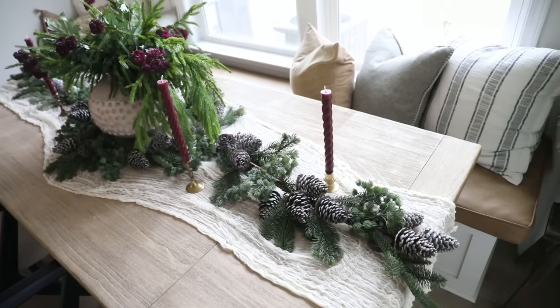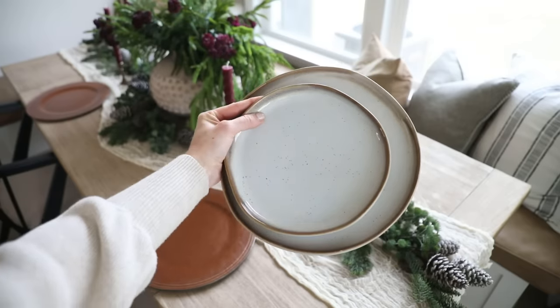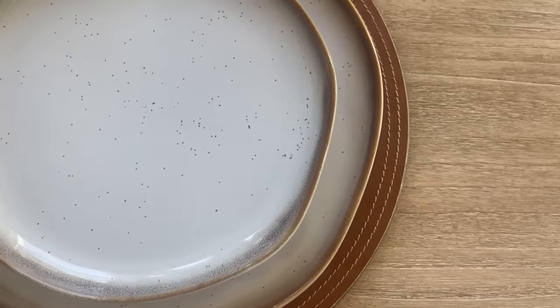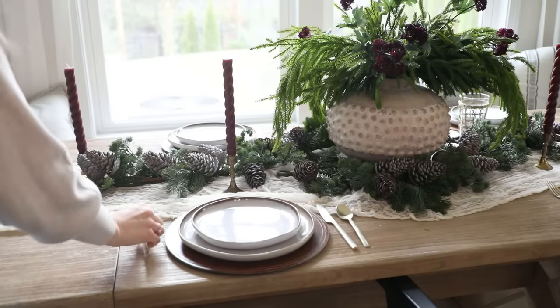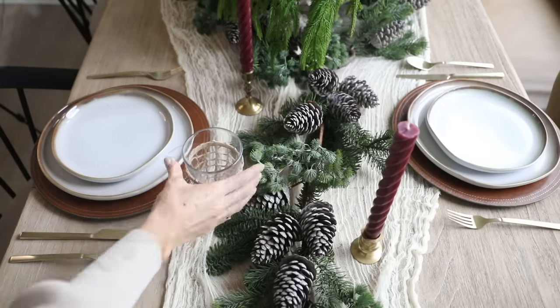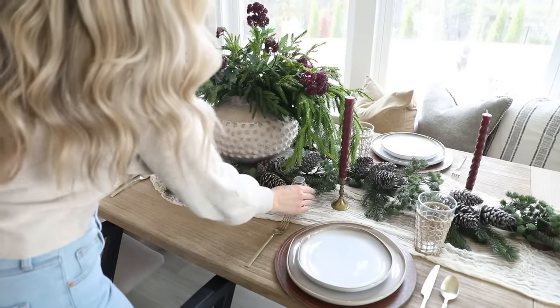Next it was time to layer in the place settings. I used these faux leather chargers from Hobby Lobby because I love the warmth and timelessness of the leather look. On top of those I have these pretty speckled stoneware ceramic plates from Target — I use these for every tablescape because they go with everything and I love the casual handmade look of the ceramic edge. To tie in the brass accent I used champagne flatware also from Target. For glassware I used this woven set I already had — the seagrass really accentuates that organic vibe.